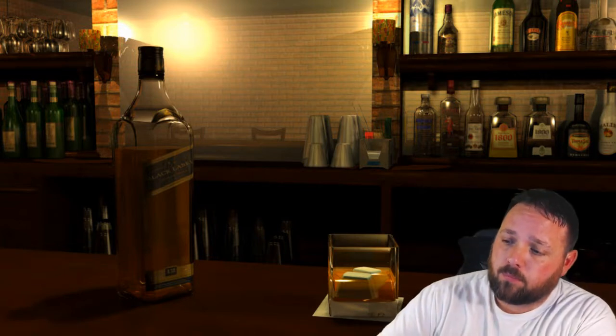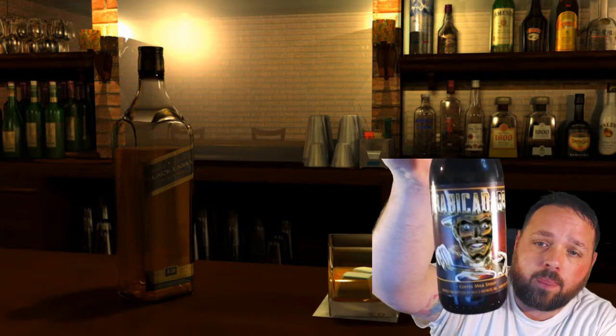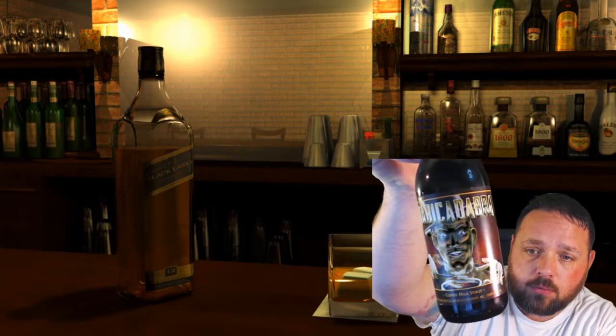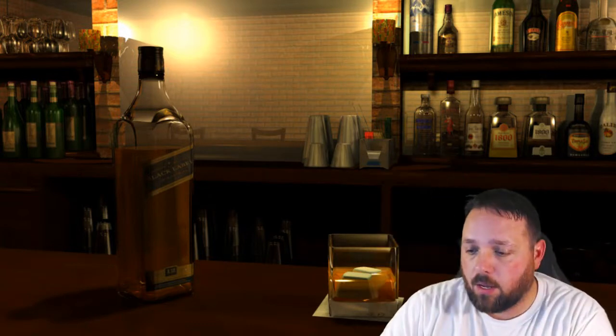The beer I'm reviewing is Bell's Arabicadabra Coffee Milk Stout. It's a pretty cool label, looks really wicked with the green screen behind me. This video is a little different than Steve's — I'm doing a little testing for whether or not we decide to do the podcast on Twitch and for when we do other YouTube videos, possibly using the green screen.